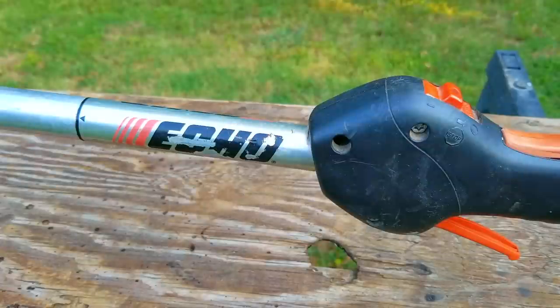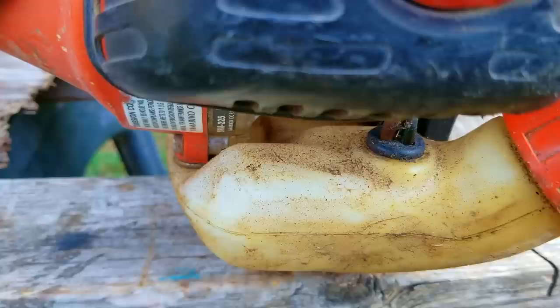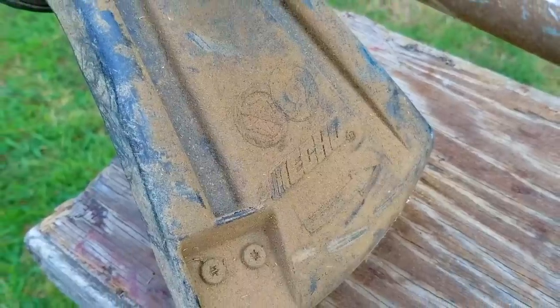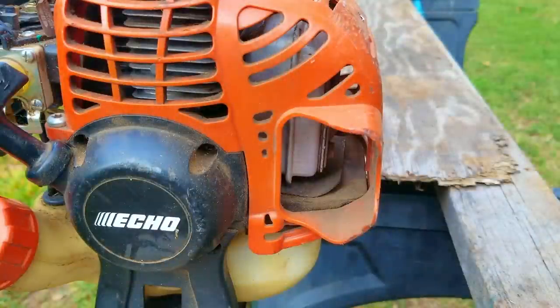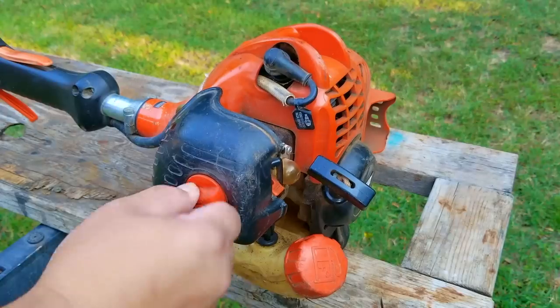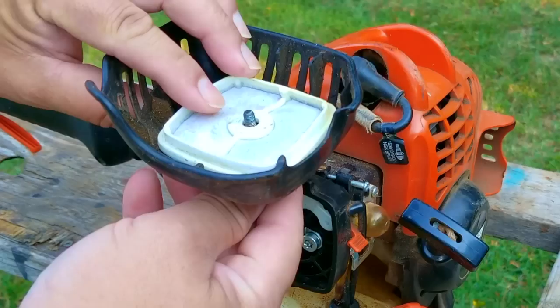The first thing I want to do is look around the trimmer and see if I can see anything wrong with it. Like usual, I don't see anything that would point to any issues. The only problem is that it's dirty, which is a good thing because it means it was being used up until this point. The next thing I want to do is confirm the problem, because my co-worker who owns this trimmer could be doing something wrong when trying to start it. I'm going to remove the air filter to make sure it's not wet with fuel, because if it is, no air is going to pass through it and that's not going to help get the engine to start.